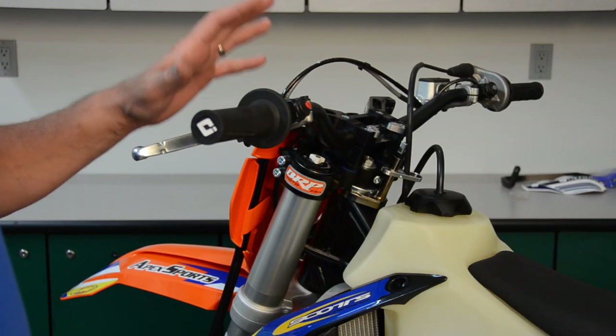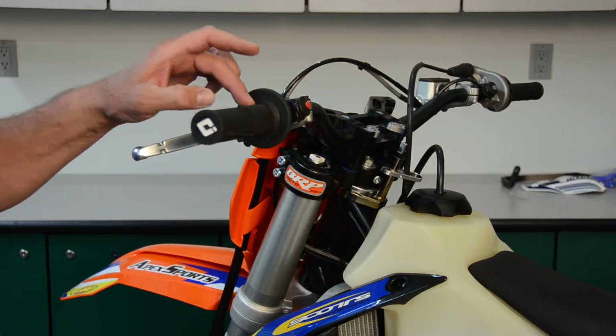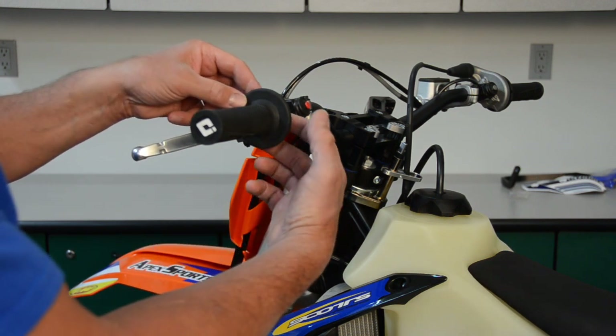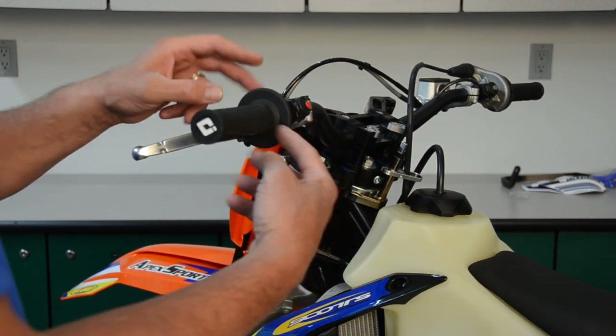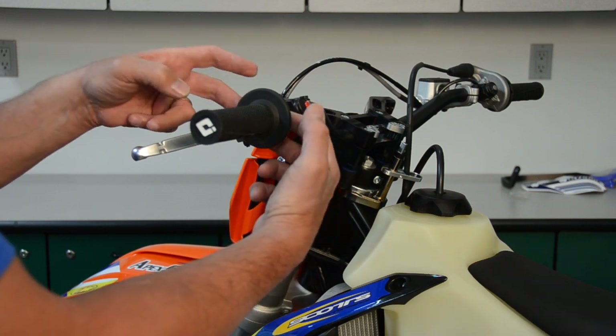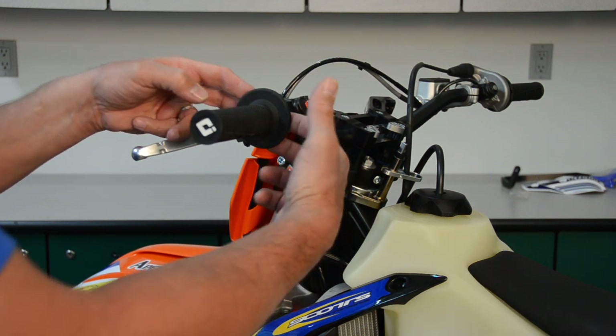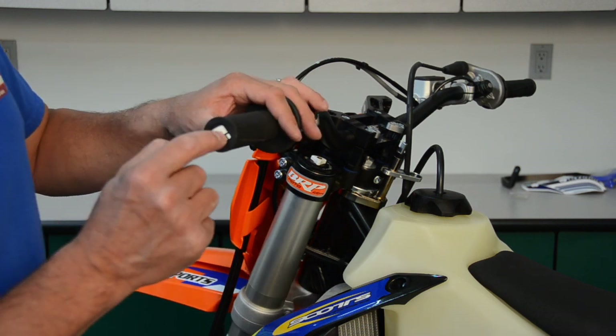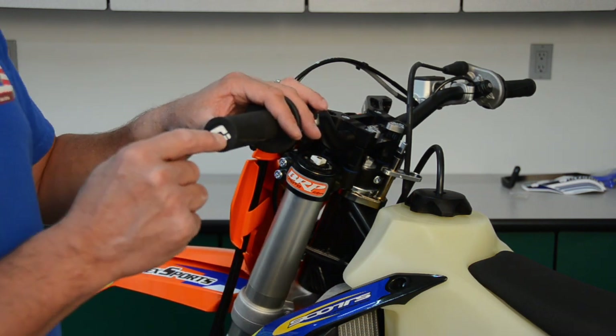Working with a brand new KTM that comes with the ODI style grips, which basically slip on and off with a collar that you tighten up a set screw with to hold the grip on. I've already loosened up the collar and slid the grip out so I can clear the handlebar, and I'm going to start by putting a hole in the end of the grip with a unibit.